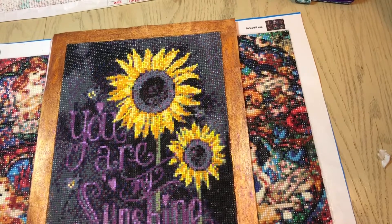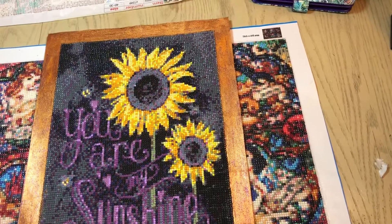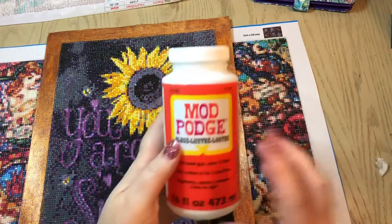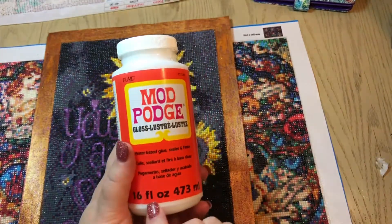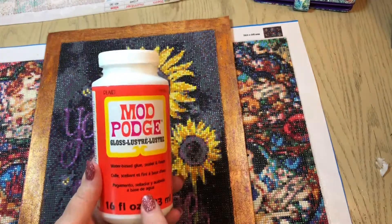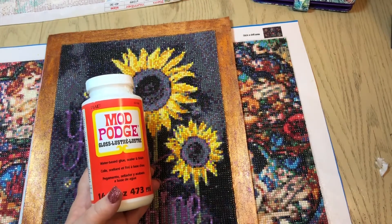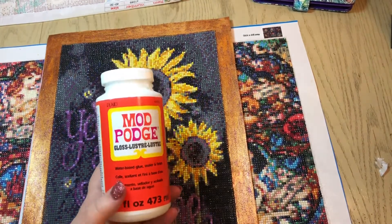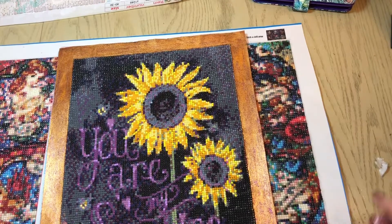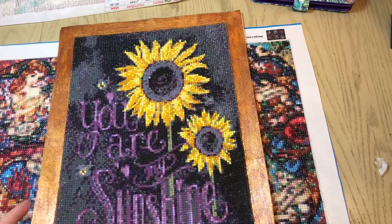Those are my Mod Podge canvases. I am going to put the links below for the Gloss Luster Mod Podge that we used today. This one right here is 16 ounces — I'm also putting the link for the 8 ounce, and they also have a matte finish if you prefer that over the gloss. I'll put the link below for that as well. If you enjoyed this video, give it a thumbs up, and if you are not subscribed to my channel, please go ahead and subscribe. Have a wonderful day, bye bye!